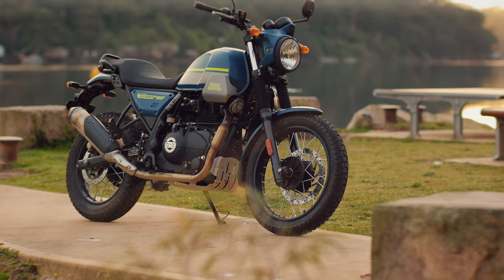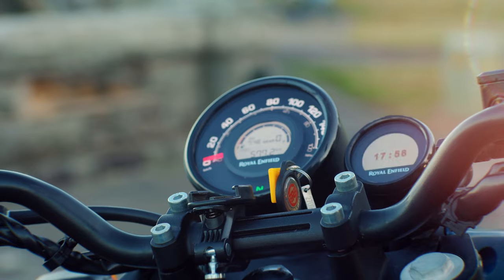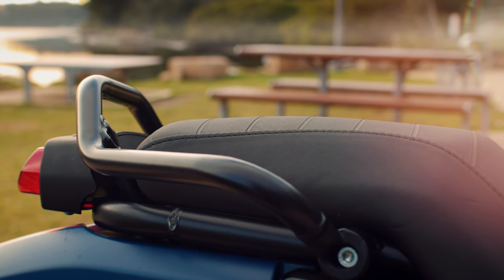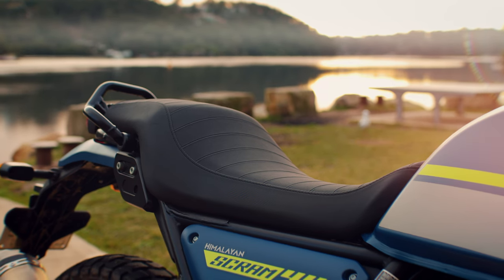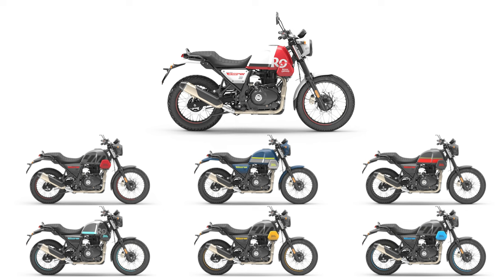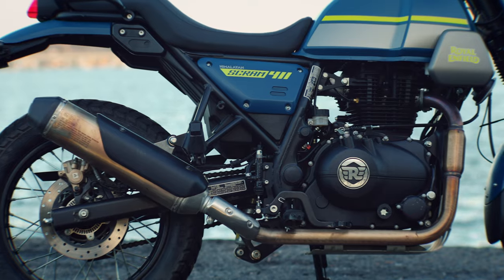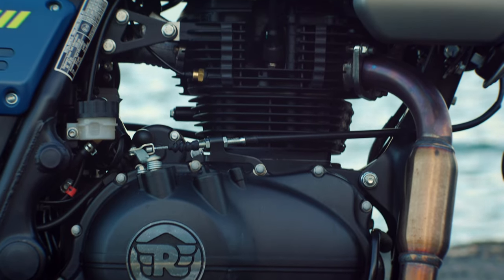Starting with the styling — one of my biggest complaints about the Himi is that in the looks department it looked like it had been beaten with the ugly stick. But on the Scram it's all been stripped down to the essentials, and in my opinion looks-wise it's much better for it. The clock and headlight configuration look nice and really well-designed. The tail and seat look great, the tuck-and-roll style stitching on the seat looks the part, as does the taillight and the rear guard. On first appearance, the seat is much more plush than the Himi.